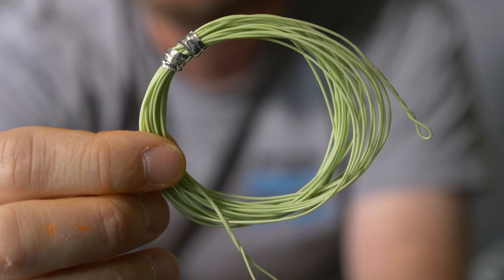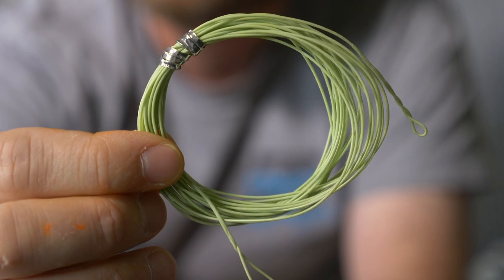Another option from I Love Fly Fishing is this one-weight euronymphing line. It's only five meters long but it's a very versatile option — you can use it with a normal fly line or normal reel, or set it up as a dedicated euronymphing setup. I'll explain more about that later. I'm not initially going to use this but I might use it on some of my other reels.